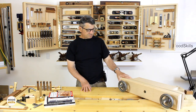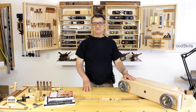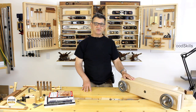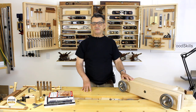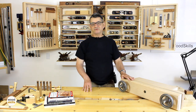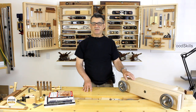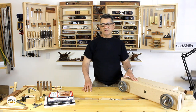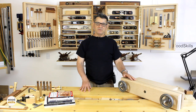I like the simplicity of the Moxon Vise. It originates from a design about 300 to 400 years old. The Moxon Vise design is attributed to Joseph Moxon, whose 17th century book The Art of Joinery first described the double screw vise. Because he designed and invented it, it's attributed to him — that's why it's called the Moxon Vise.